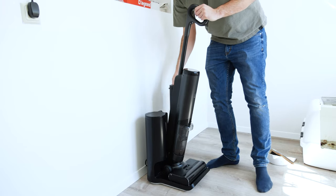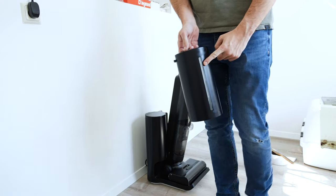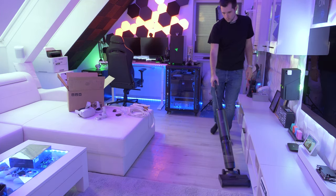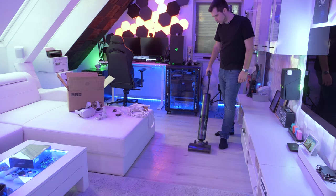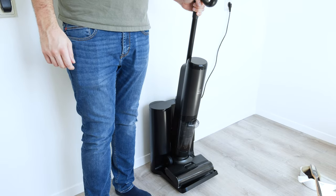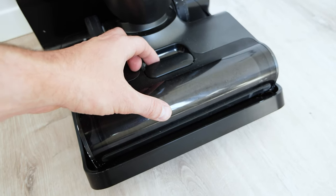It handles vacuuming, mopping, self-cleaning, and self-drying. All you really need to do is remove the Ozotek HotWave from its dock and use it the way you would use a standard vacuum cleaner. Once you're done vacuuming and heated water mopping, the smart dock takes over, restoring your Ozotek HotWave to its cleanest state for the next time you need to use it.